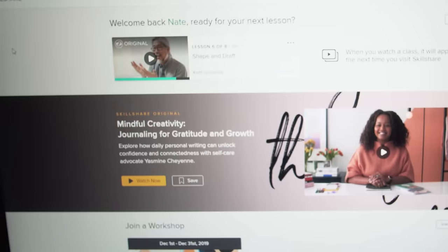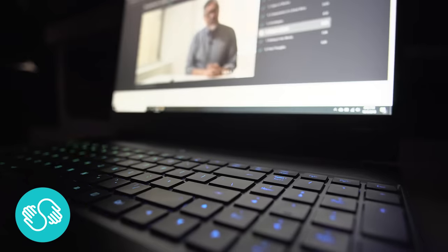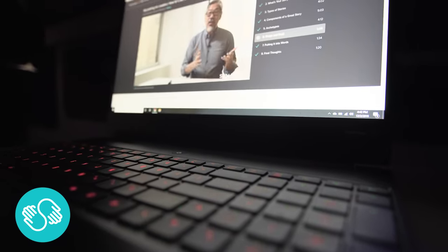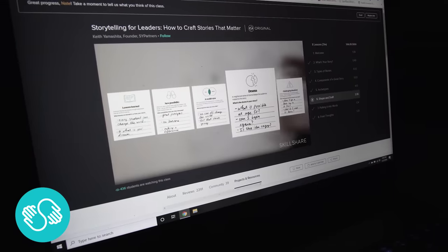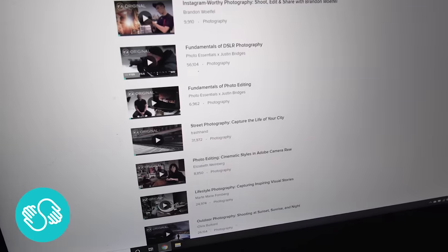This video is sponsored by Skillshare - an online resource with a ton of interesting courses designed to be educational. I recently took a course on storytelling as it relates to marketing and branding, which was fascinating and not very time-consuming. There are tons of classes covering photography, filmmaking, coding, and much more. Follow the link in the description to get two free months, and after that it's only about $10 a month. Thank you again to Skillshare for sponsoring.